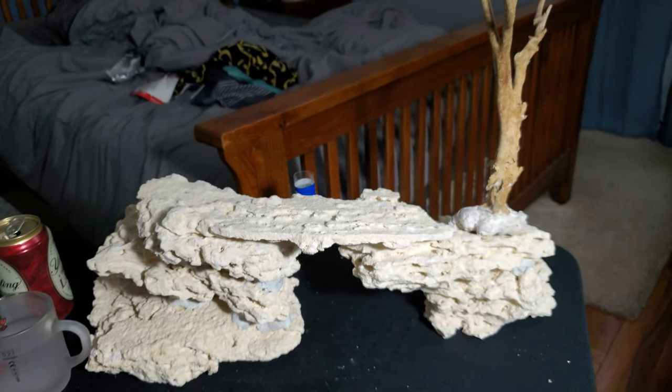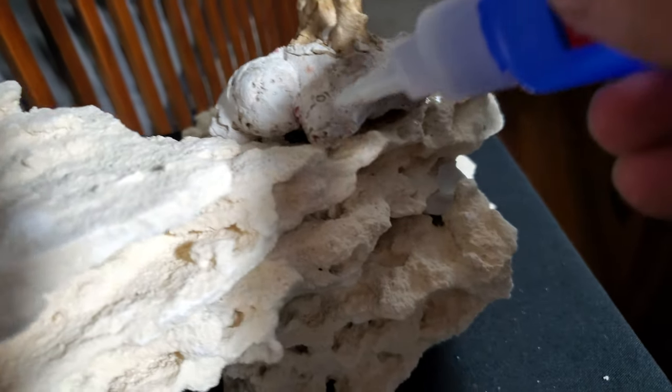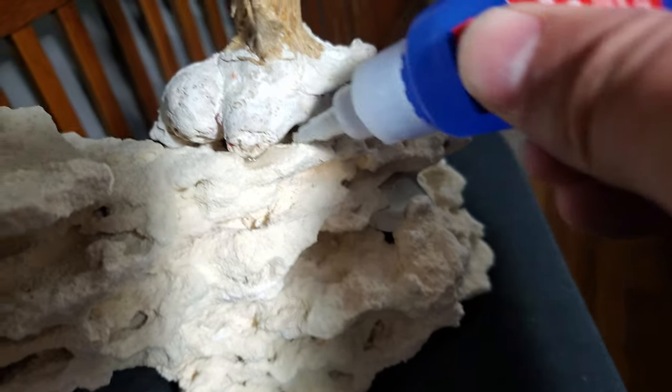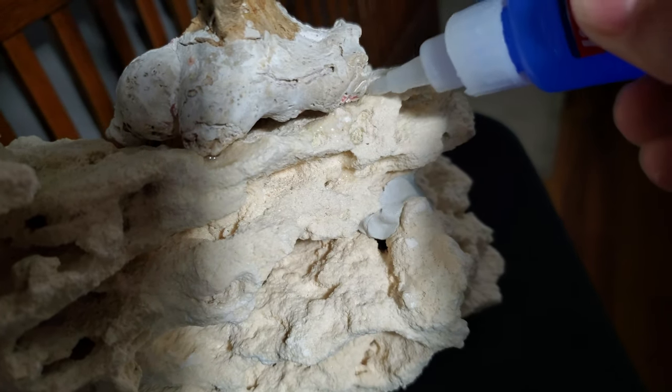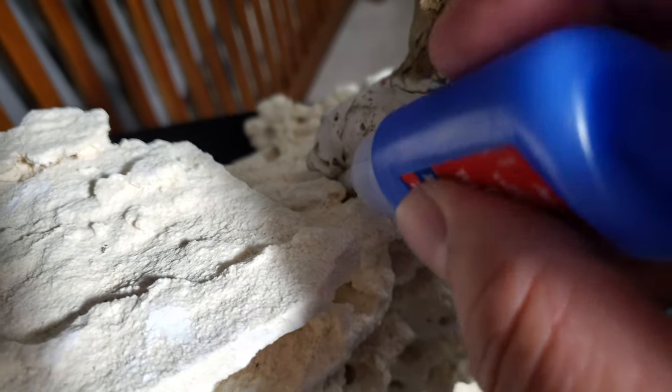The rock structure fits pretty good — this is where I want the tree. I'm just going to superglue this tree right in place and call it good with the superglue.